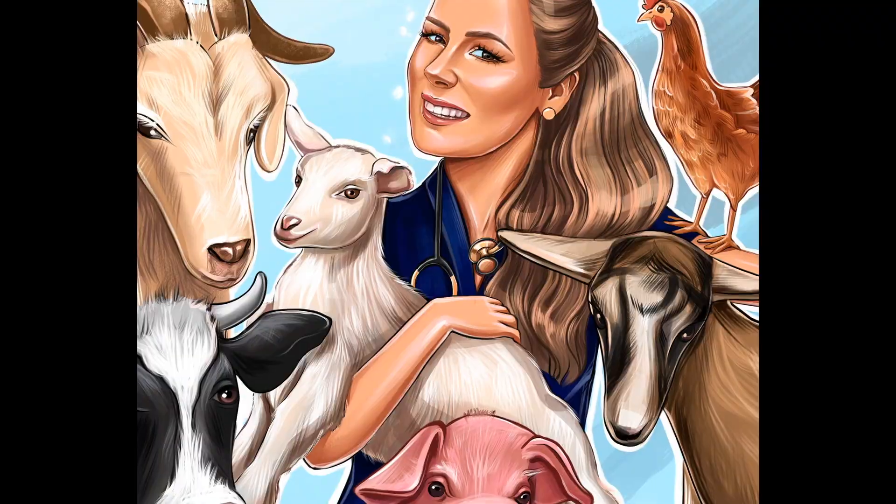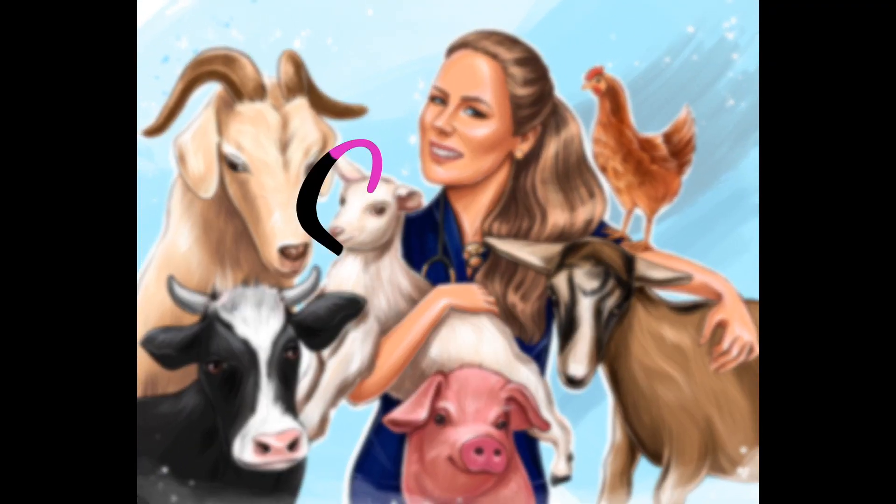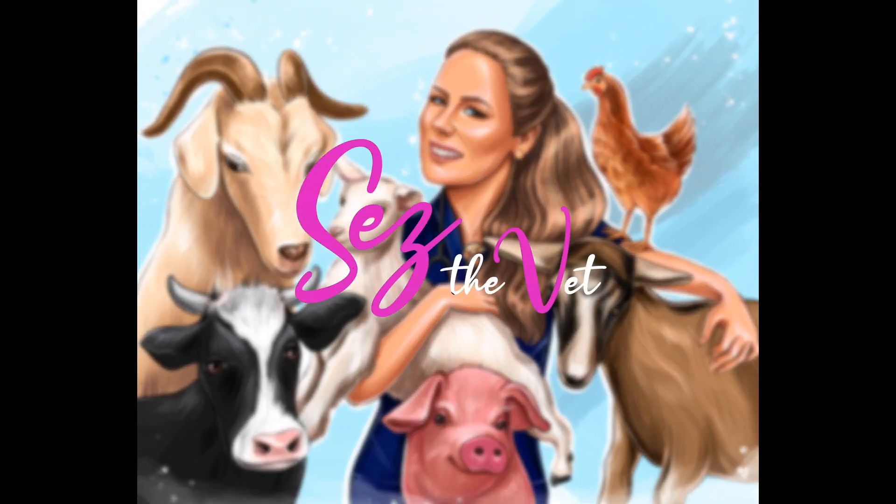Hi guys, welcome back to Cez the Vet, I am Cez. We're here to talk today about resuscitation of the newborn calf, lamb, goat. It's actually a follow-on video if you've just come over from the how and when to help in a calving or lambing, then welcome. Before I dive straight in, please don't forget to subscribe by clicking the emblem down the bottom of the screen. Thumbs up if it's useful for you, comment, ask questions, make requests over on the YouTube channel so that I can see them and respond.